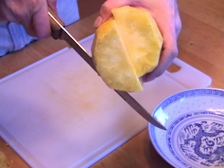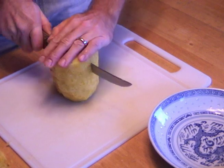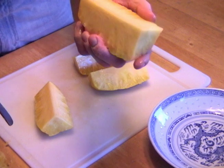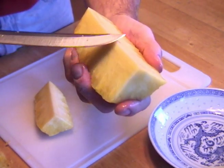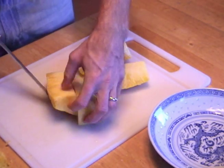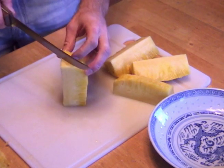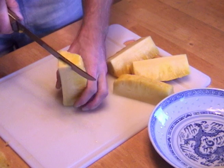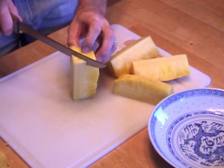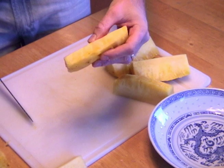You see the core again? I'm going to do the same in this direction. So now I have four slices. You can see this here is the core — this is too tough to eat, we're going to get rid of that. I'm going to stand it up, go just outside the core, and slice straight down. And that's a piece of pineapple ready to eat.